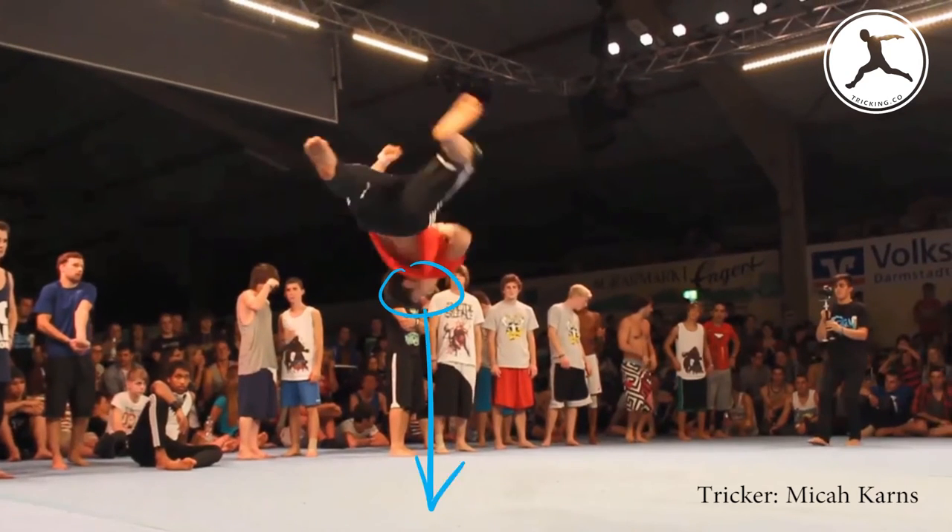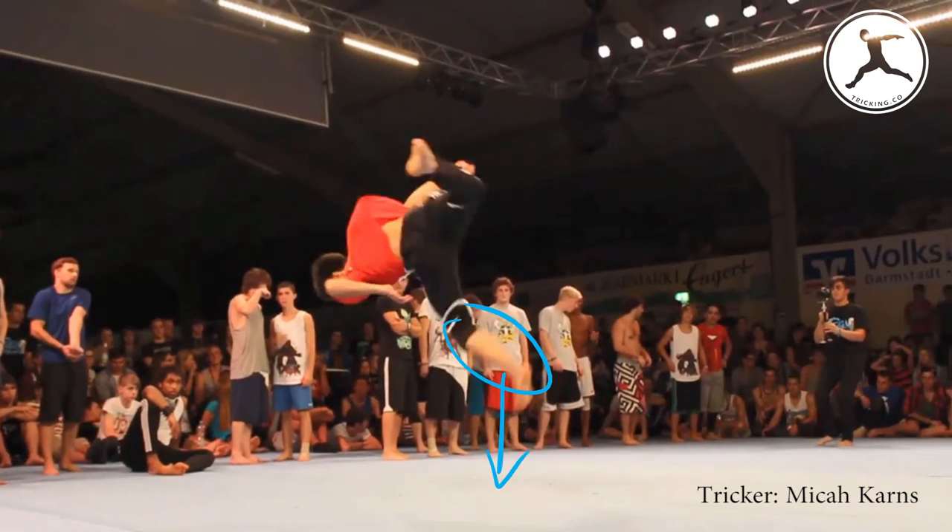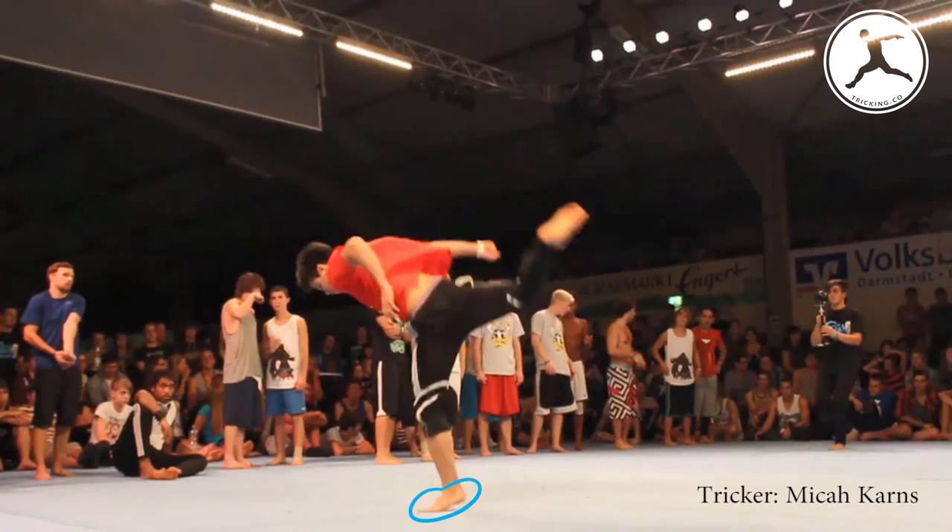When you see the ground again, begin to push out your base takeoff leg and land on your toes as you cushion down to your heel. When the foot is flat, begin slightly bending your knee to absorb the impact. Make sure that when landing, the knee, hip, and ankle are aligned vertically. Remember, the cork lands on the takeoff leg.